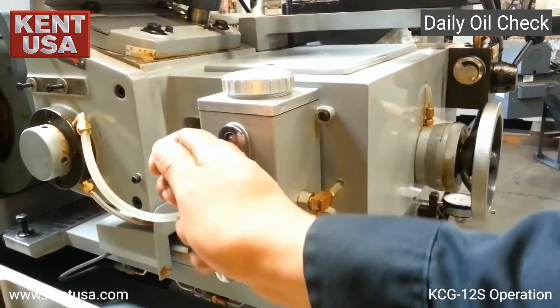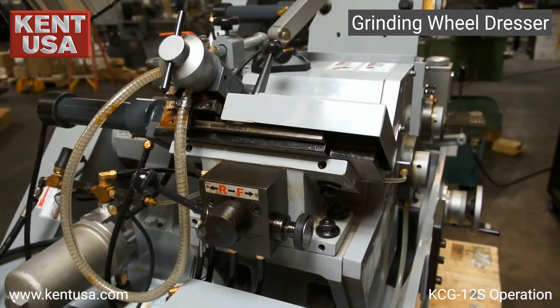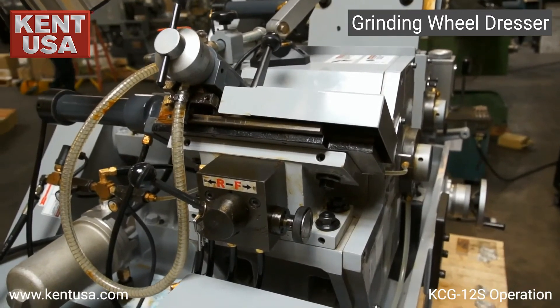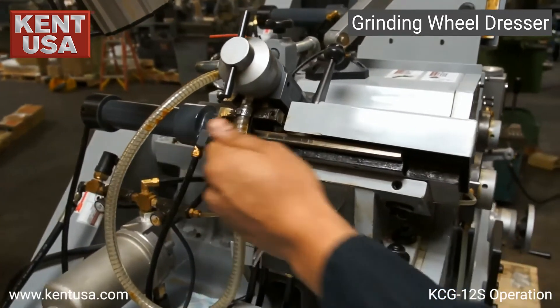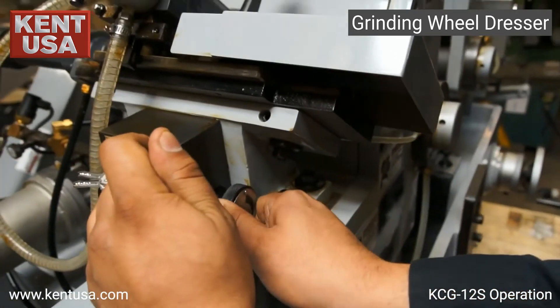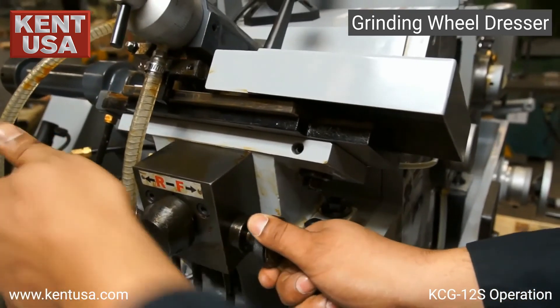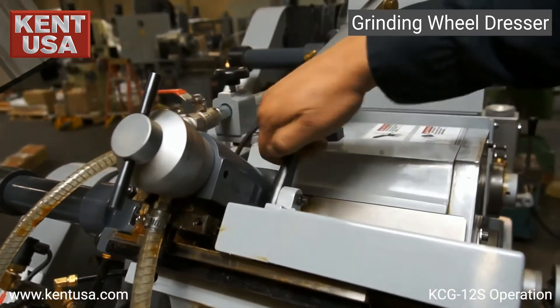This unit is the oiler for the work table. In order to engage the grinding wheel dresser, we must have the hydraulic pump on. This member will control the direction, and this knob will control the speed. Also, the dresser has a built-in release handle.